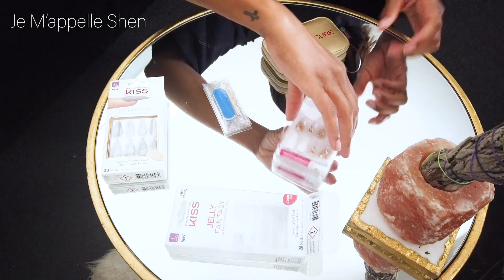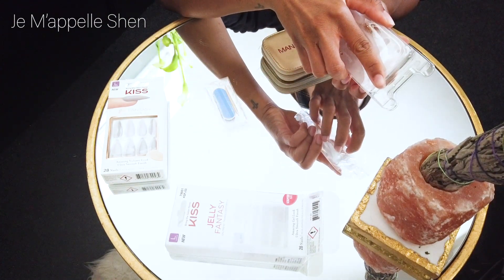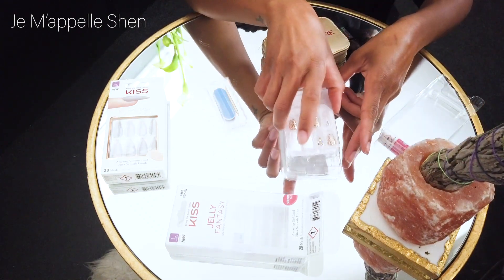So the kit comes with nail glue, a cuticle pusher, and an emery board. The emery board has a nail file on one side, so a bit of a heavier grit, and then a buffer on the other side, which is a bit of a finer grit.